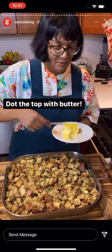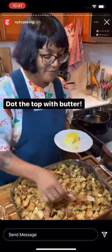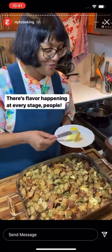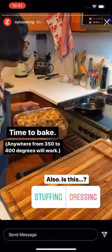Even though we've got duck fat in there, I'm still adding some dollops of butter on top before popping it in the oven so it gets nice and golden brown, and we get butter flavor in there too. Duck fat flavor, butter flavor — so much flavor happening at every stage. And we're going in the oven. It's that easy. It's bread with stuff in it. Oh, since we're not stuffing it, is it called dressing?